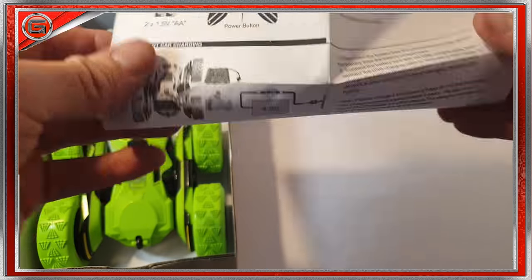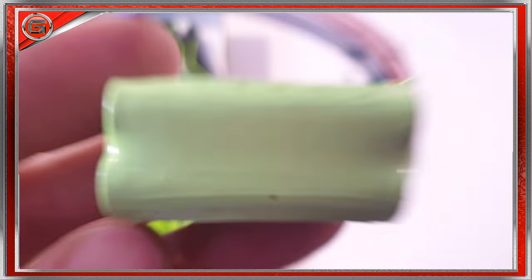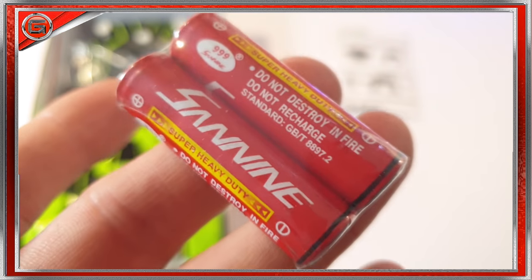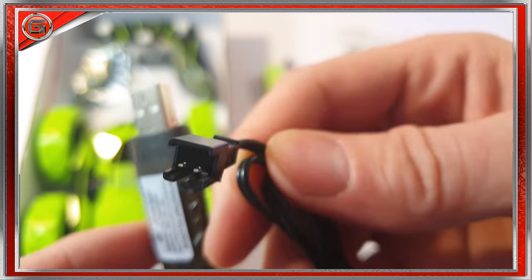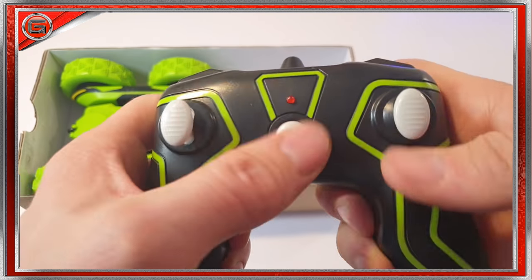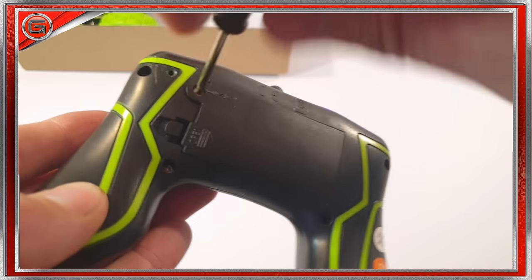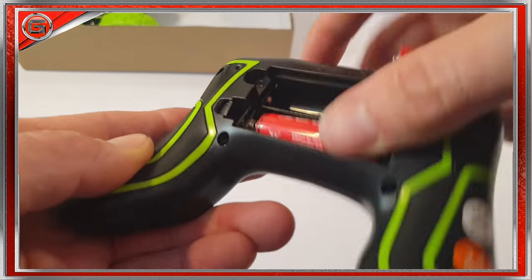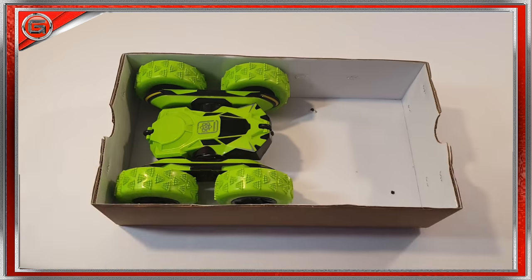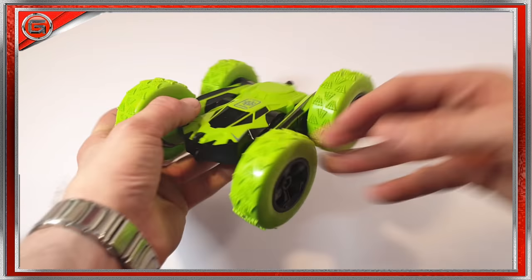Inside the box we have a listed parts and instruction guide sheet, a 4.8-volt rechargeable battery pack, two heavy-duty batteries — these are not for charging — and a USB charge cable. Moving deeper in, to the right we have a remote control unit. Let's open the back using the screwdriver and load those two triple-A batteries that you can't recharge, then replace the cover.